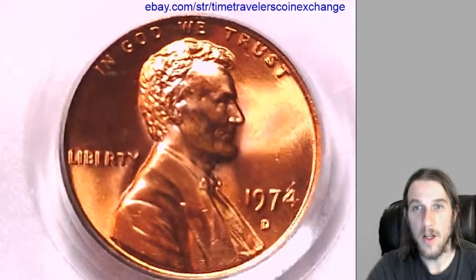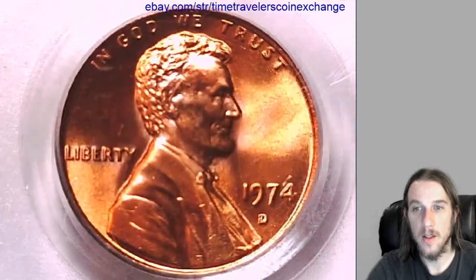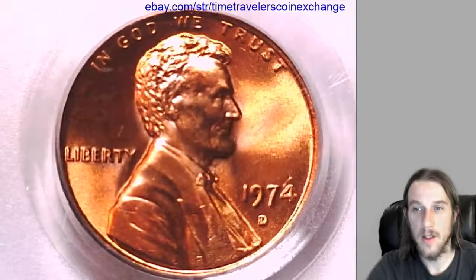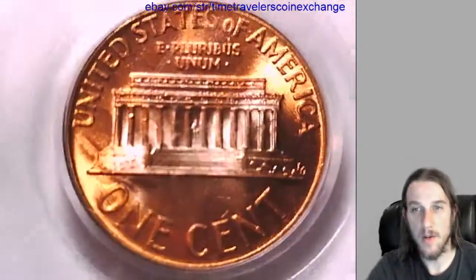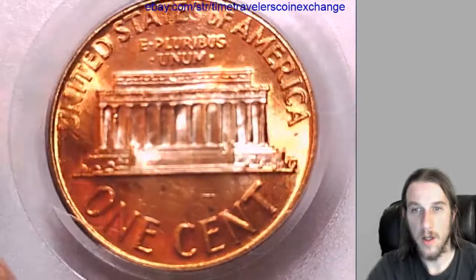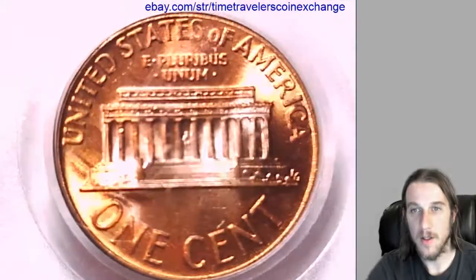We'll take a look at the front and the back of the coin here. I'm going to post this up on eBay in just a minute. I wanted to show you guys a video of it first, because soon it will be gone and I won't be able to make any more videos of it.